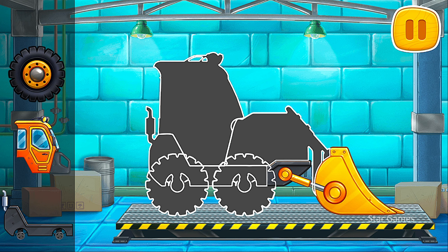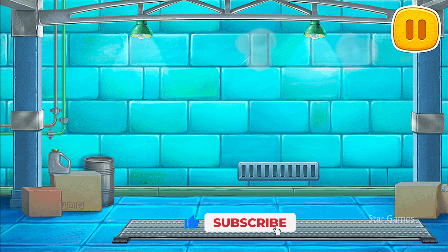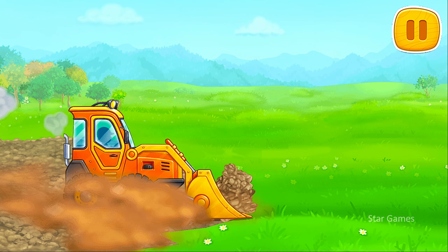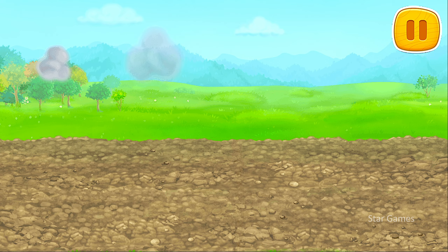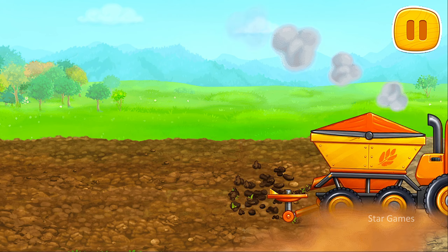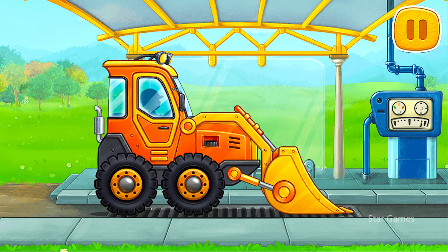First, let's assemble a mini bulldozer. Amazing! Let's remove the upper soil layer and add some fertile soil. Let's wash the mini bulldozer. Amazing!